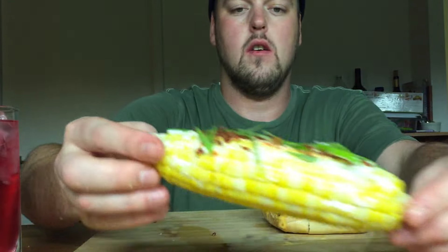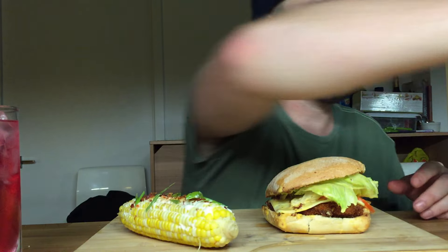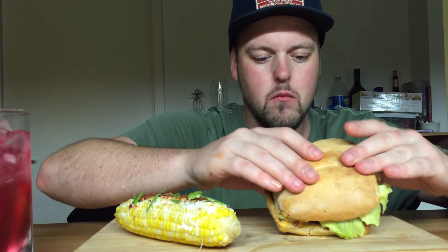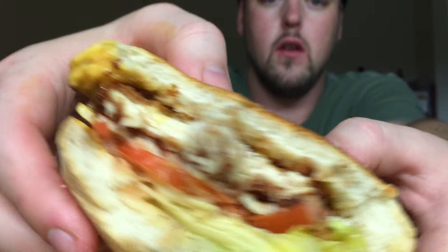So, Mexican street corn: butter, sour cream, chili lime salt, some chopped up green onion, and I put bacon on it — so it's kind of next level. That's clutch.